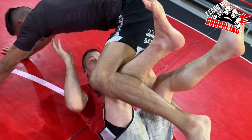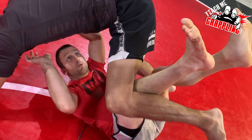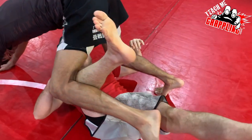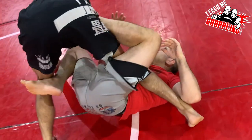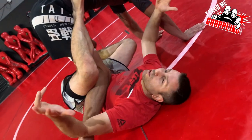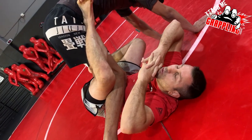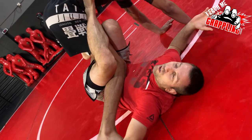I threw him over me. Now you see how his leg is here — after I pulled him over me, I'm going to shoot this leg through, keep this one, and wrap this leg around like that. The moment that happens, you're pulling single leg X, which is what most people call it now. In the old days, we just said you're going for a leg lock.